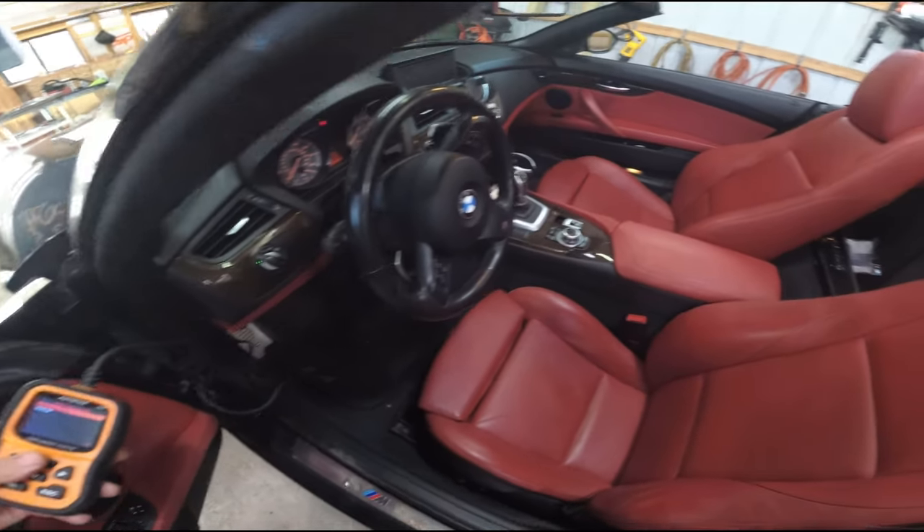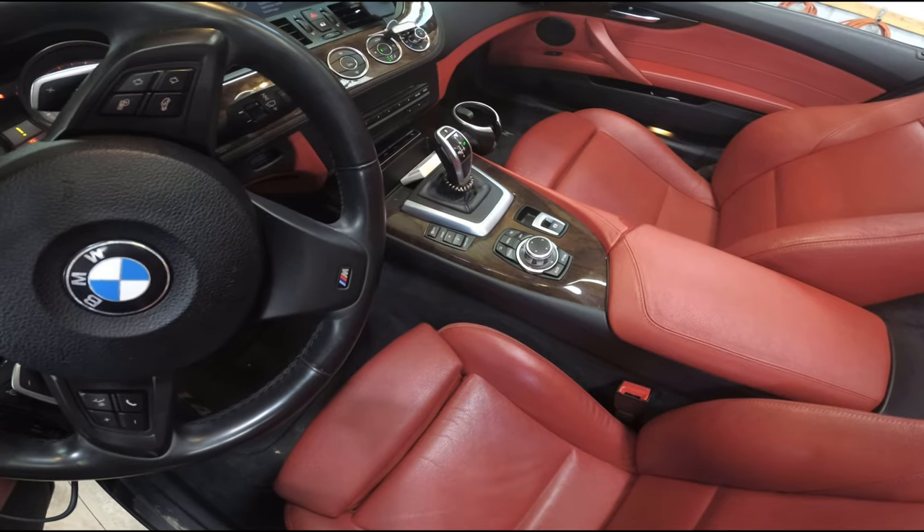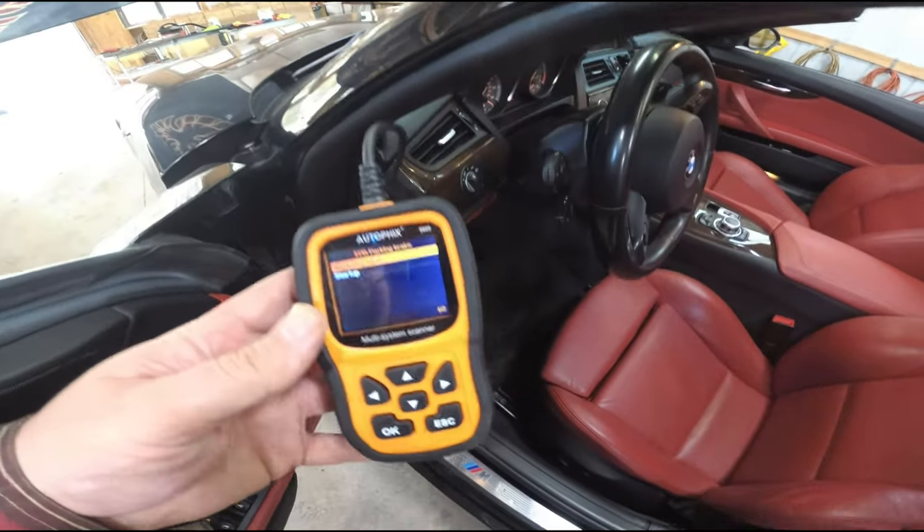Once everything's back together, I'm going to turn the parking brakes on and off a few times with the switch and that should readjust them at the end of all this.